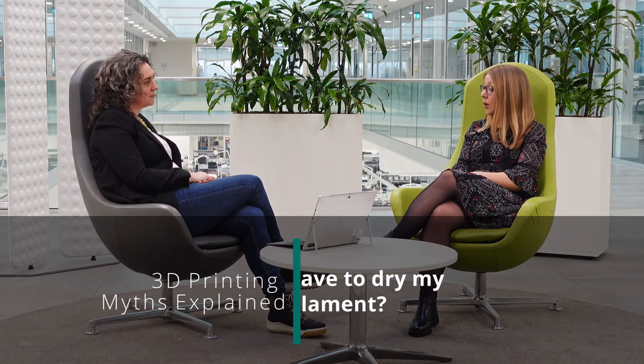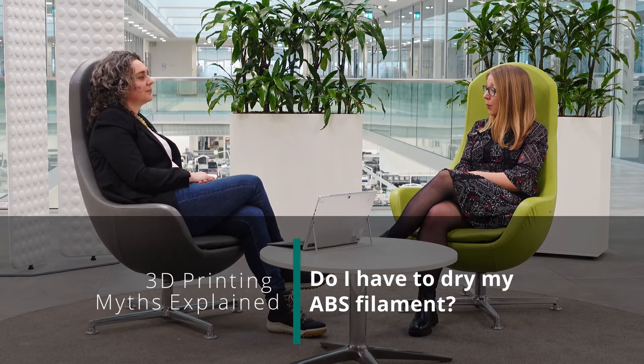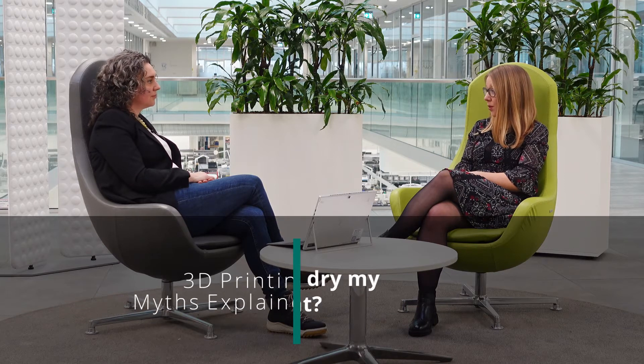Welcome back to our video series 3D Printing Myths Explained. If you have missed the last episode, please have a look in the description box — you'll find the link there. Natalie, last week we talked about volatiles and fumes out of 3D printing materials. Is that also the reason why some people dry their materials in the oven before printing, and do I even have to do that?